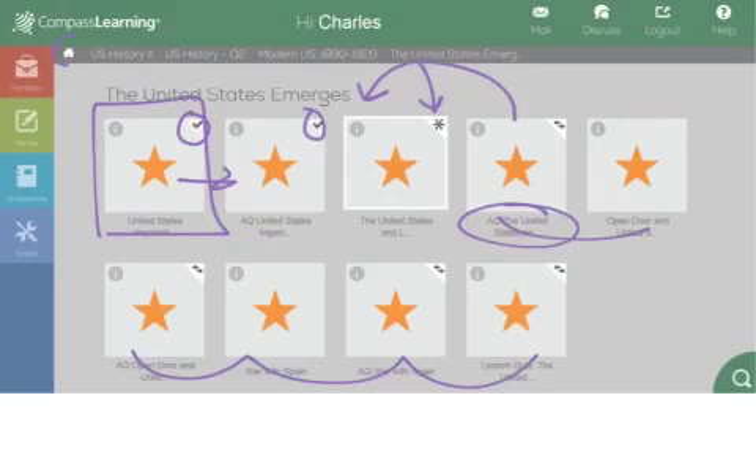If you need to get back to the home screen, you just click on the home screen. If you need to search for some stuff, you've got a little search icon right there as well. Because sometimes you can search — maybe you already watched the video and you're on the quiz, but you wanted to go back and watch the video again. You can do that.